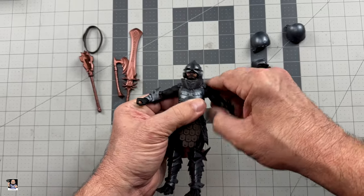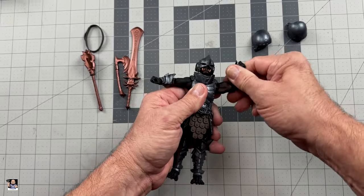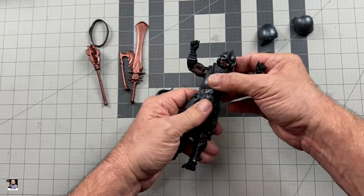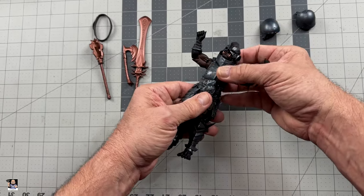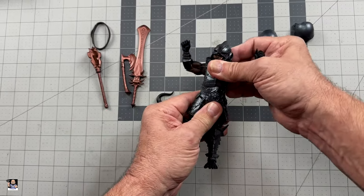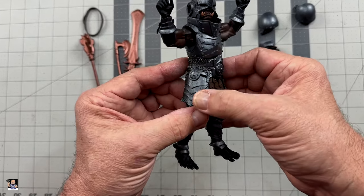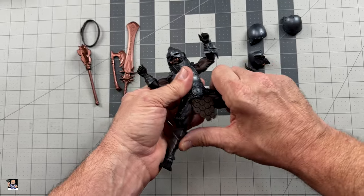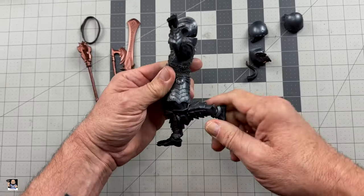Let's see what we've got — articulation. Not too bad. That's doable. Nothing wrong with that. Head-wise: rotation, a little bit up and down. We do have a very good waist pivot. Side to side is not bad. Look at the detail on this — you just cannot beat Mythic Legions for the detail. We got splits, full 90.